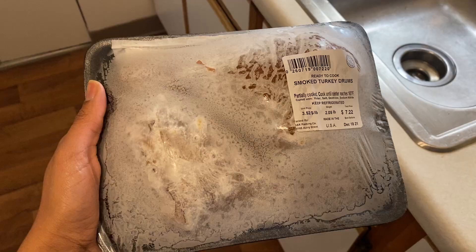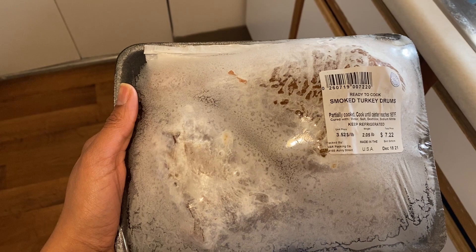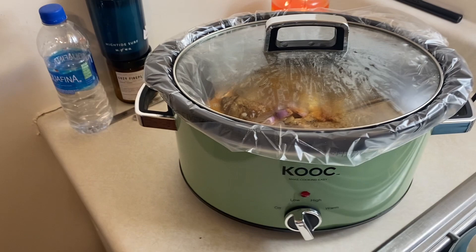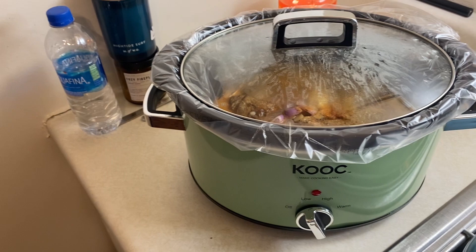I went to Walmart yesterday — I usually always buy my smoked turkey legs from Walmart. I bought two packs because usually when I go there, especially around the holidays, they are gone. So I bought two packs — one I put in the freezer, the other one's in the crockpot. Usually when I make my smoked turkey legs I put them in a decent size pot, but since I just moved I don't have a real big pot. I do have a crockpot that my mom bought me, so I'm gonna use that for now.